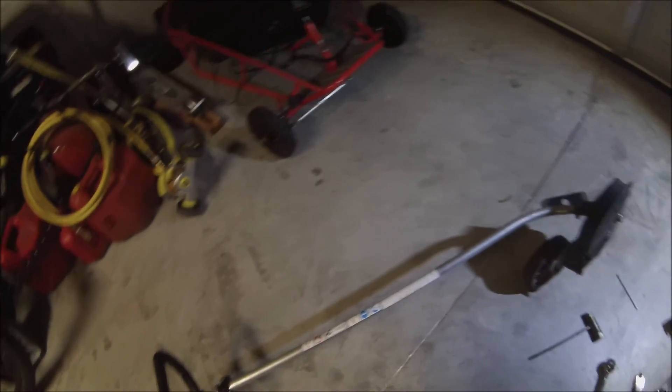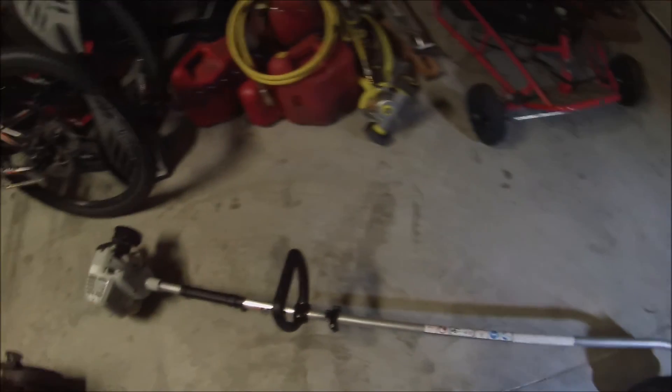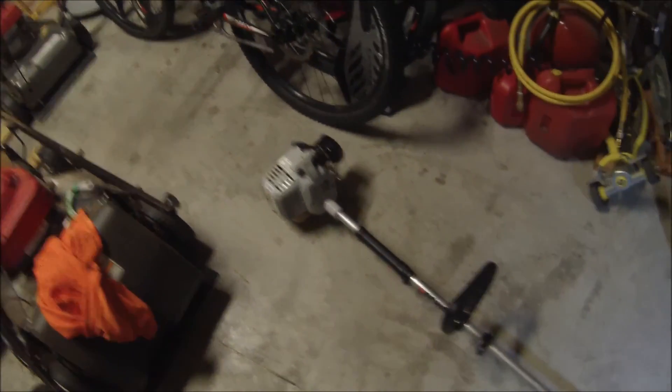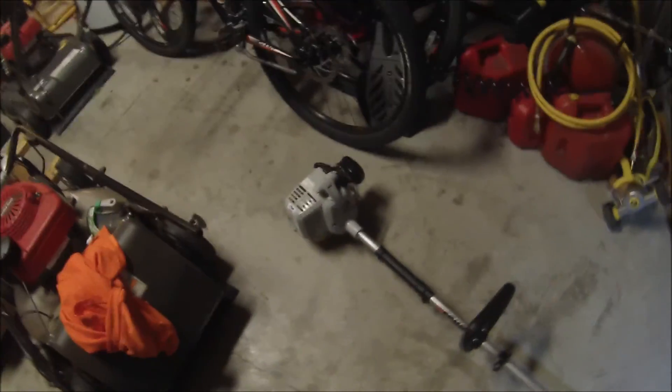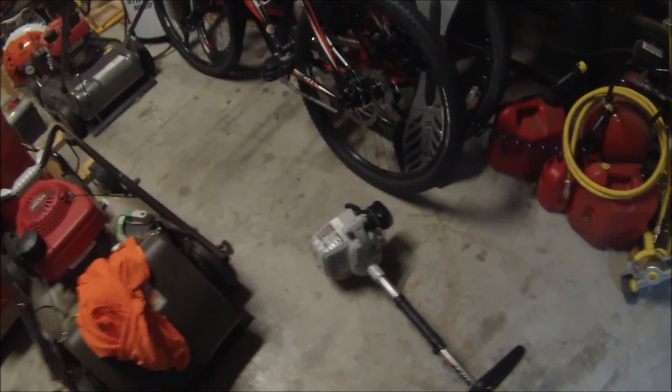Otherwise, I'm thinking about getting a new edger next year — probably a PE230 or one of the larger ones, maybe with a steel shaft. This one's doing fine still; it's 10 years old now, but it's starting to show little signs of being worn out. So I'll have to see, but that will be in a later video.